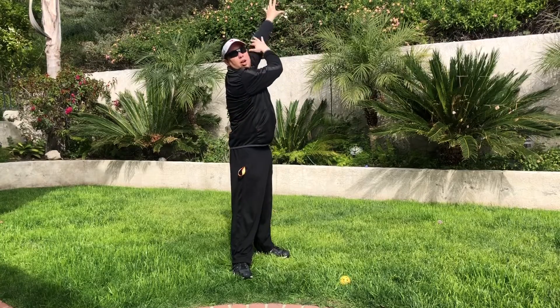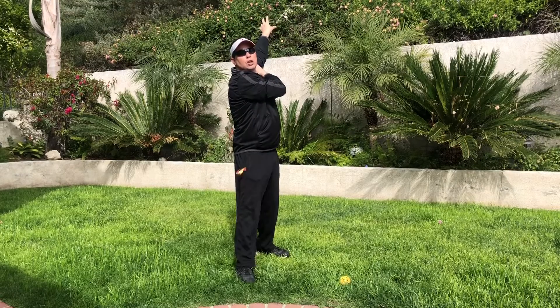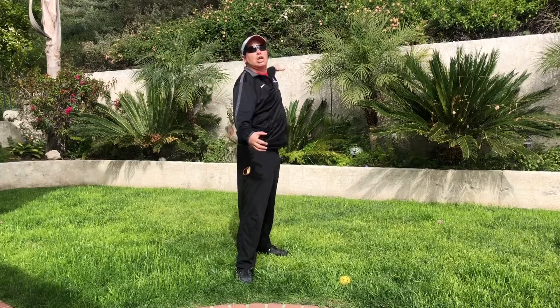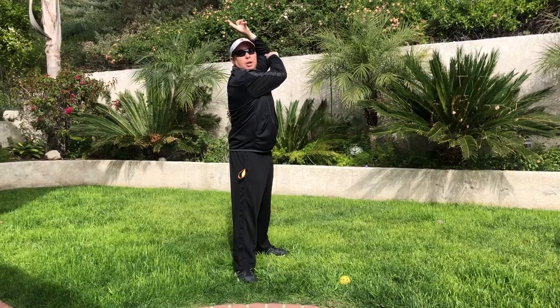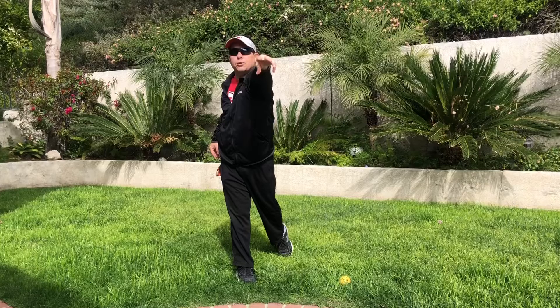Those are the three steps to throwing. A couple things to focus on: when you pet that dog and feed the horse the apple, your arm is straight. When you throw, you don't want to keep your arm straight the whole time — it'll look like a flat motion or up and over. So after you feed the horse an apple, bend your elbow so that apple core goes over your shoulder as you throw the core away.